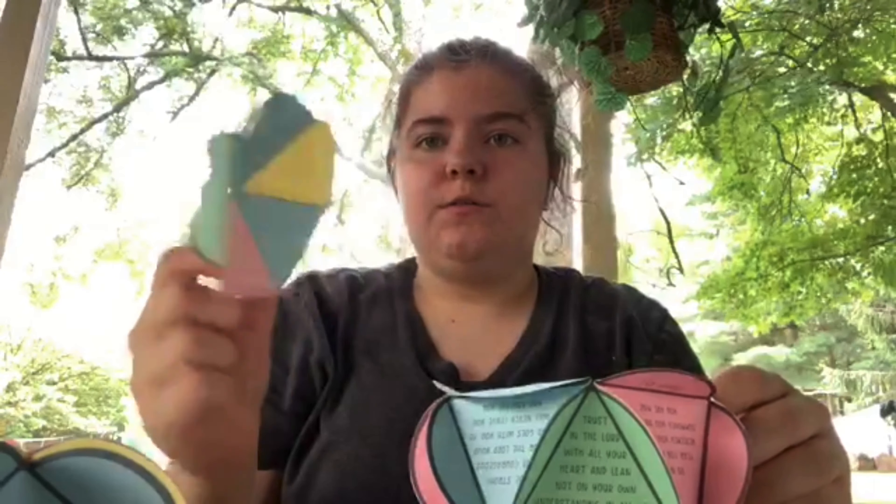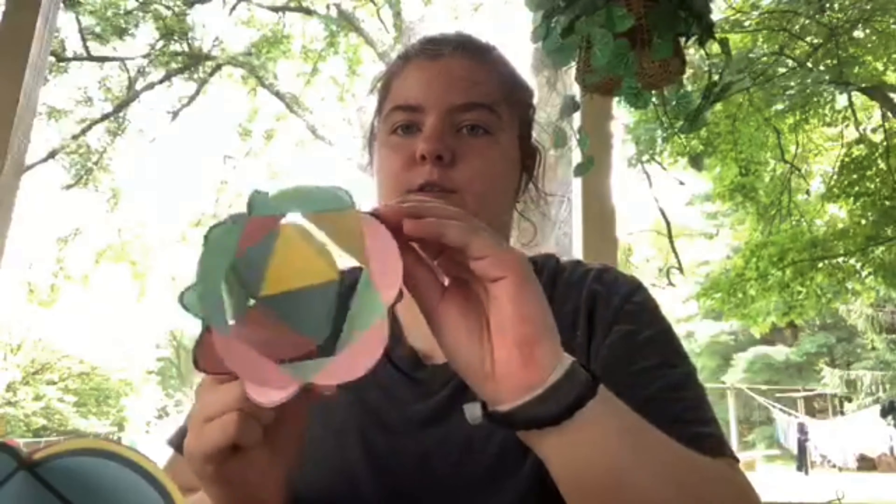Step four, take five of the triangles and glue them together in a circle with all the top points meeting in the middle, and do the same with the five last triangles.